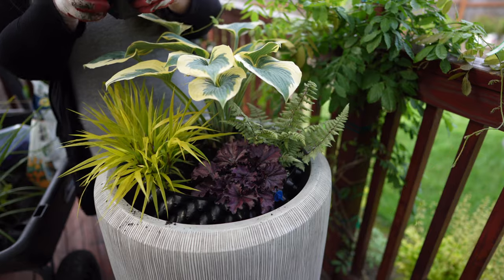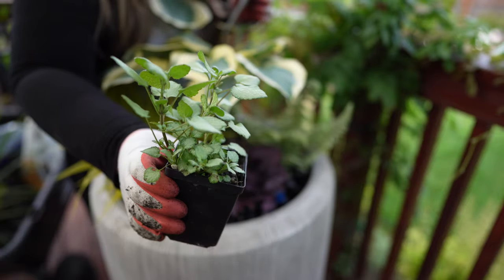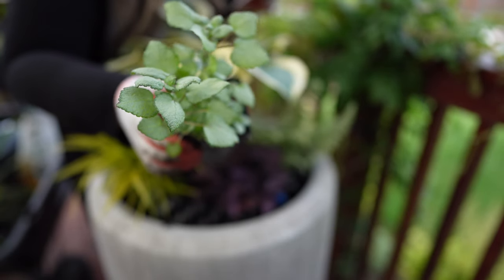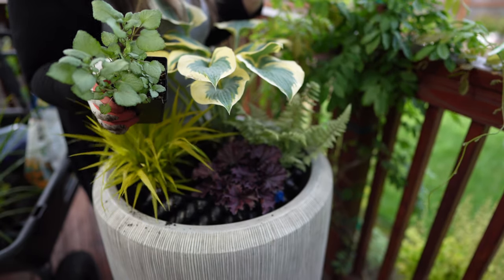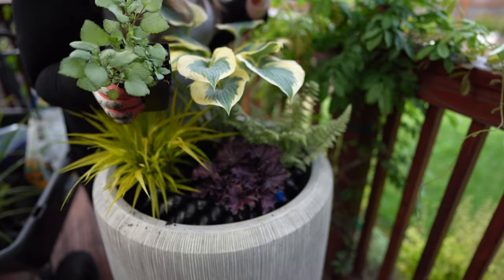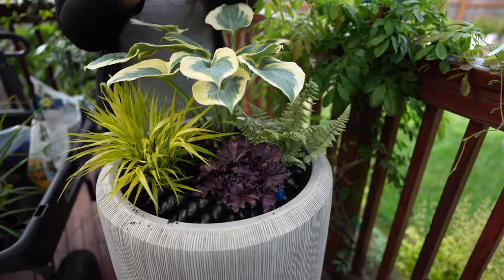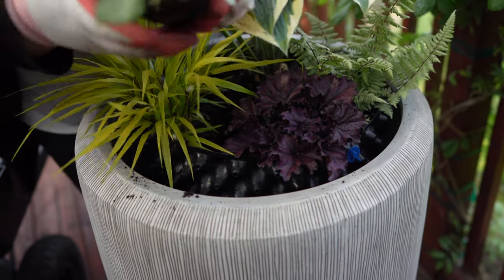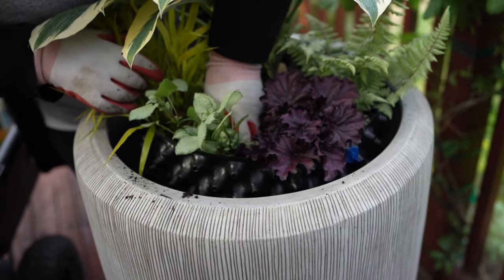And then finally the dead nettle — beautiful foliage, it kind of has that little grayish-green with tips outlining the leaves, really pretty. This one can take part shade to full shade and it grows eight inches tall and 18 inches wide. I'm hoping this will kind of spill over — that's why I picked this one up. I originally saw these in a hanging basket and I thought they would be really cool in this container.